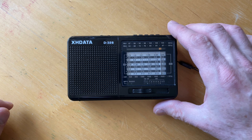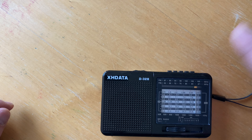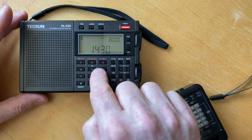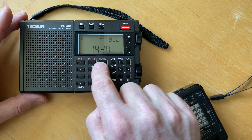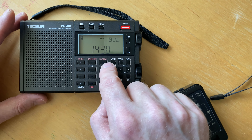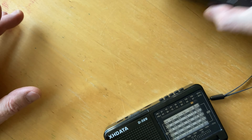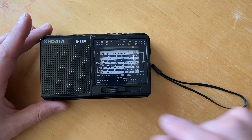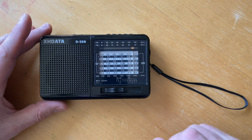Let me just show you that if you look at something like the Tecsun PL330, it's got a switch that allows it to switch between 9 and 10 kHz stepping on medium wave. We'll demonstrate that in a minute. I'm curious as to whether we can reproduce what this does with that by changing the setting.